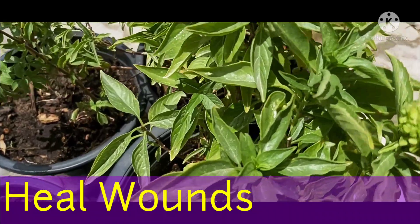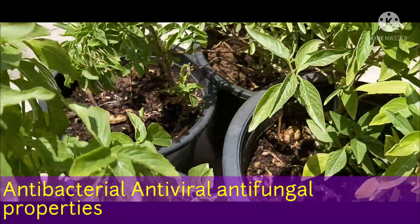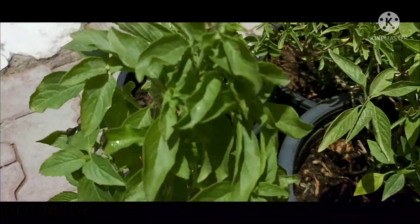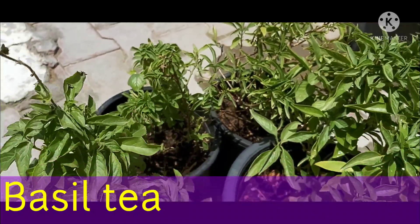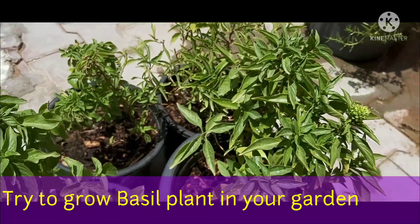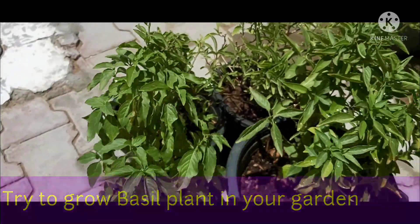Sabja leaves also help get rid of marks on the skin. They have antibacterial, antifungal, and antiviral properties. Leaves of basil are used to prepare herbal tea, which has a lot of health benefits. Try to grow the sabja plant in your garden — it has a lot of health benefits.